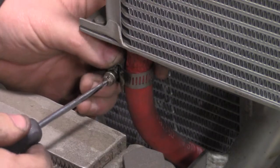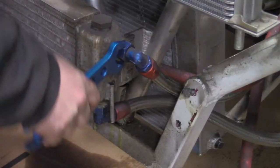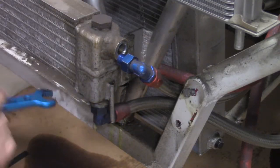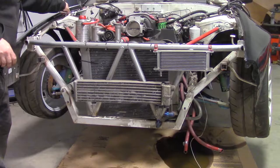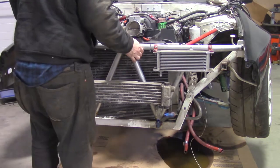I remove the power steering cooler lines and the oil cooler lines. Now I'm able to unbolt and remove the tube front.